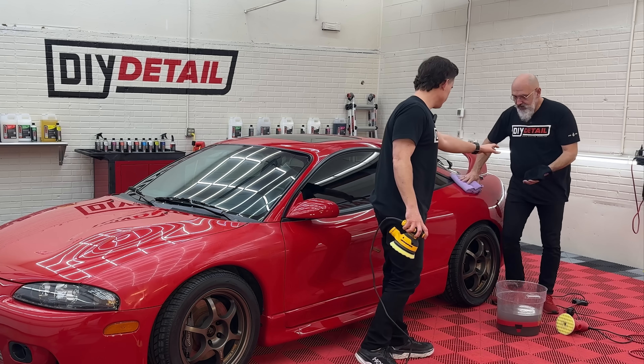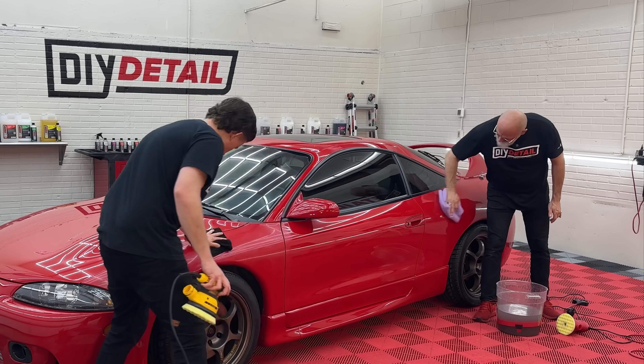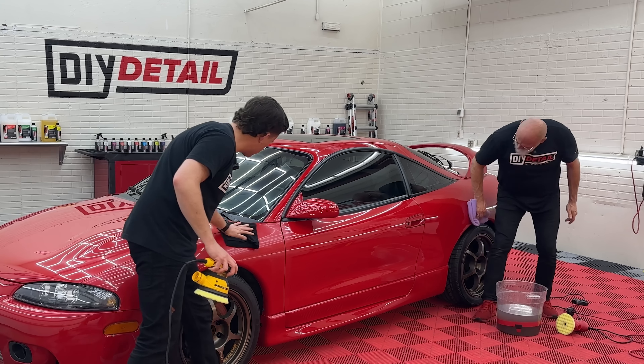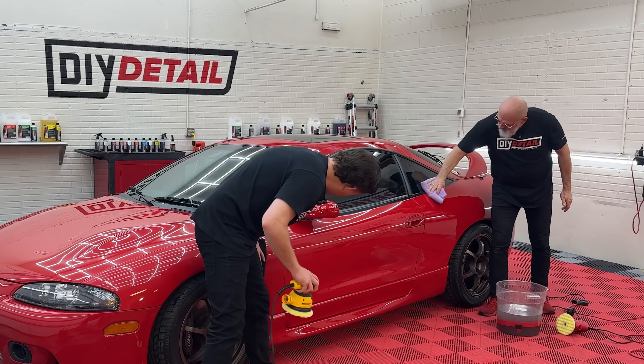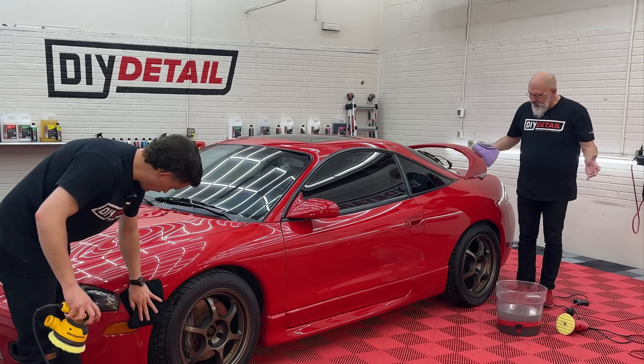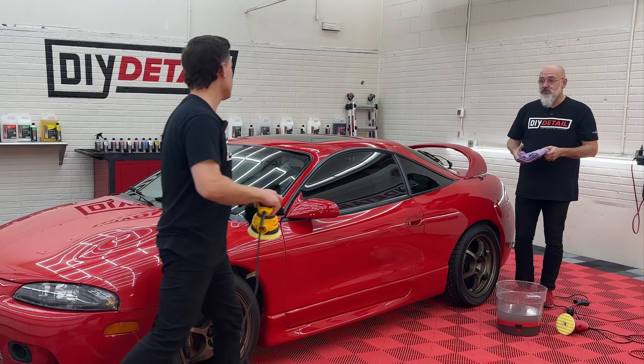With another towel, lightly give it a buff — and there we have it. We've increased the gloss dramatically. It's looking better, and now it's ready for ceramic coating.